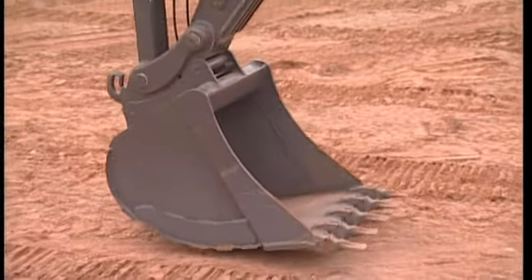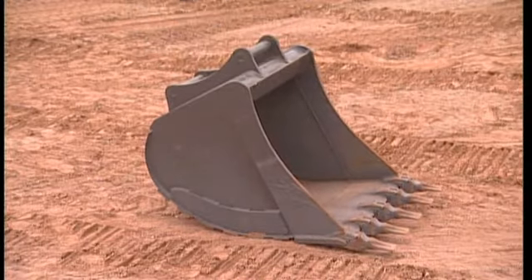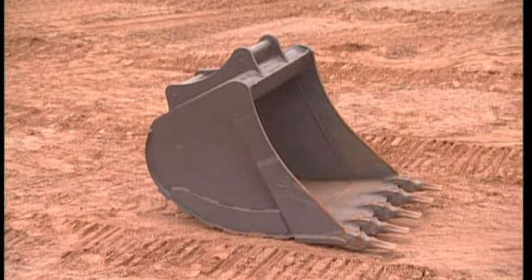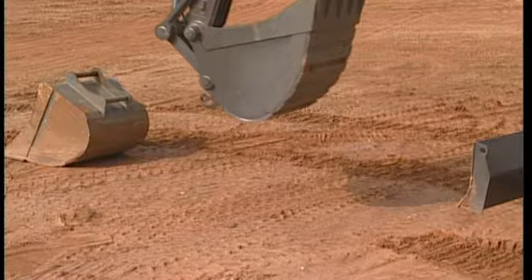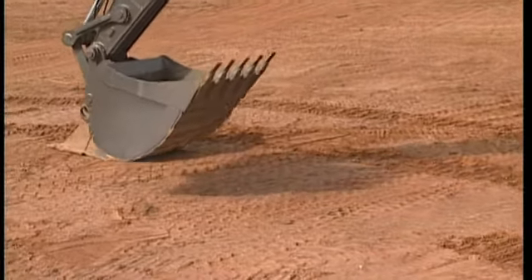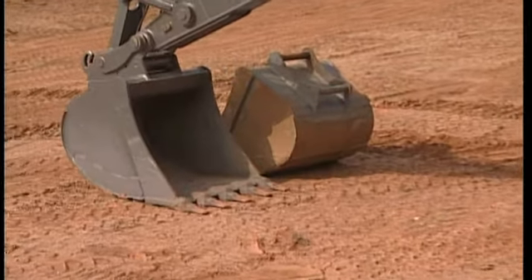If you are still unable to open the QuickFit after this end position operation, then something is wrong and you should contact your dealer for the necessary support. Never take a chance of operating the QuickFit circuit if you are not 100% certain about safety.